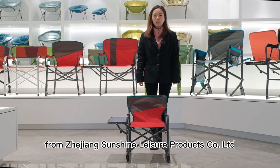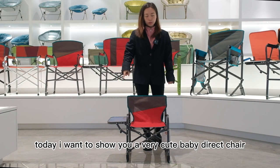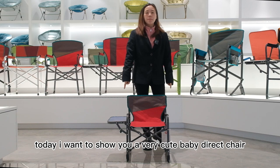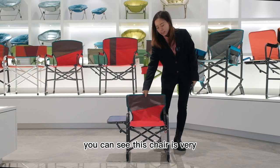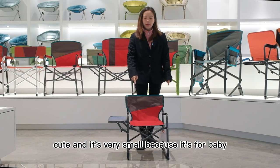Hello everyone, this is Mandy from Zhejiang Central Asia Products Company Limited. Today I want to show you a very cute baby director chair. You can see this chair is very cute and very small because it's for baby.